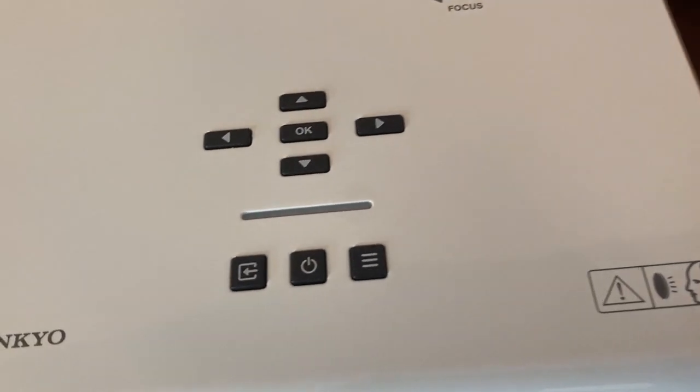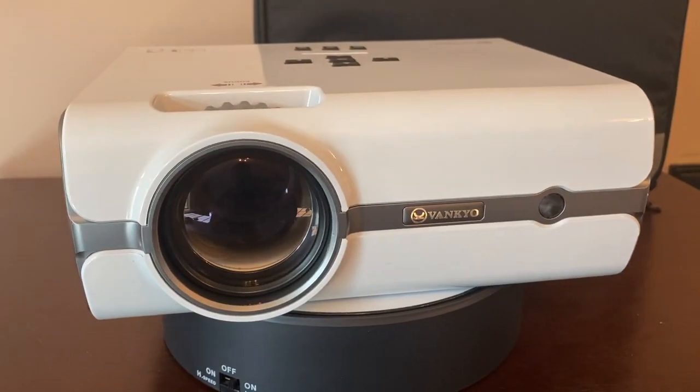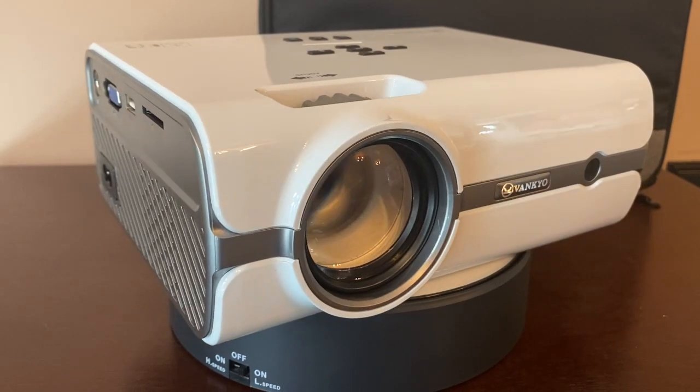One thing I will note is it has a very nice big glass lens. I did put my thumb a little bit on there while I was looking at it, so be careful with your glass lens because this is the heart and soul of your beautiful good screen.